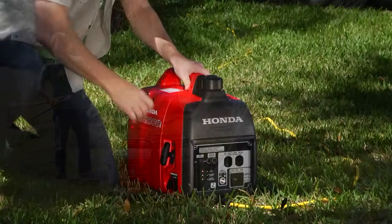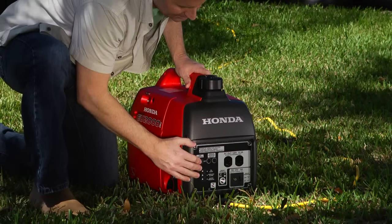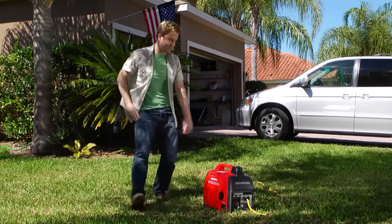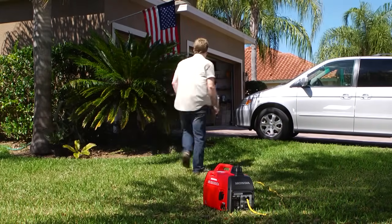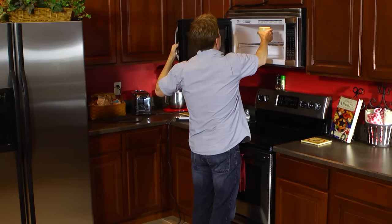There are two methods of using your generator to provide power to your home. The first method is to power a device or devices through the use of quality extension cords connected from the generator directly to the device you wish to power. This method will work fine if you only want to power a limited number of electrical devices.